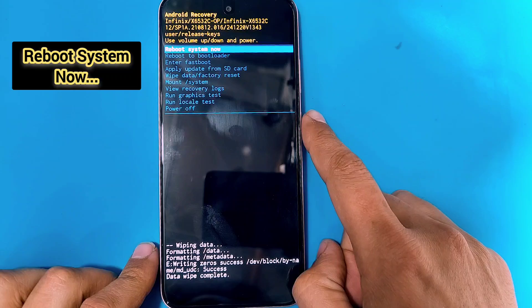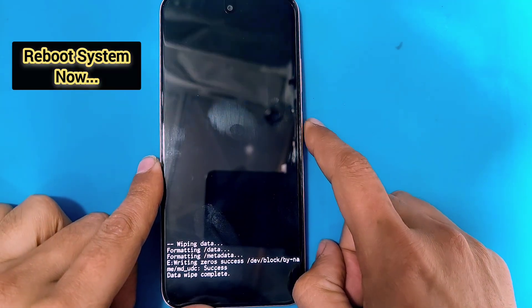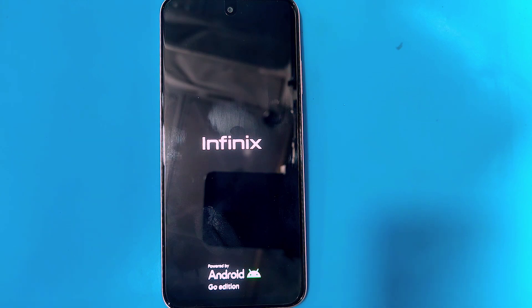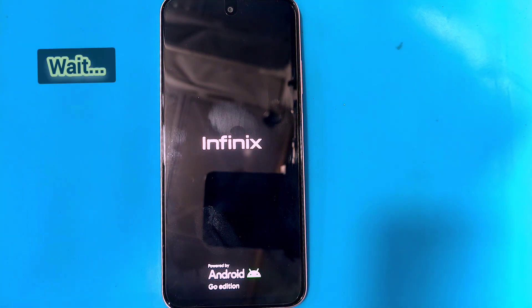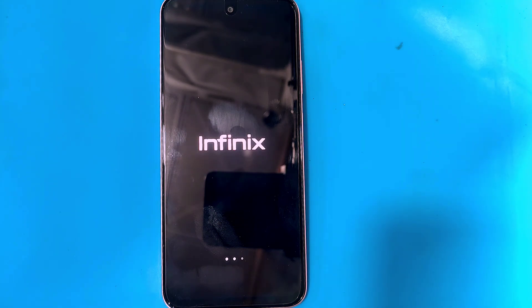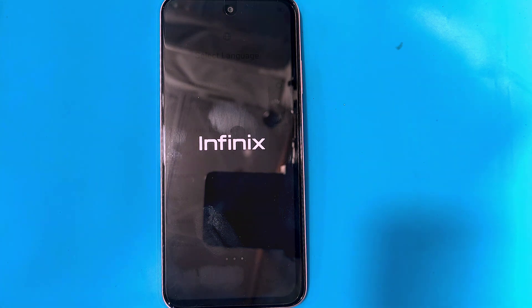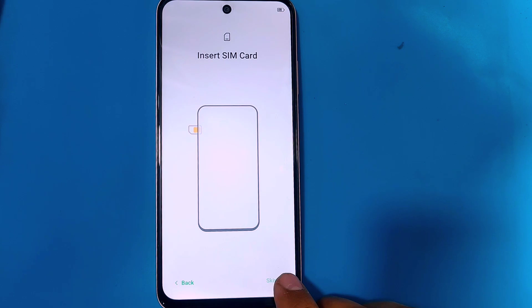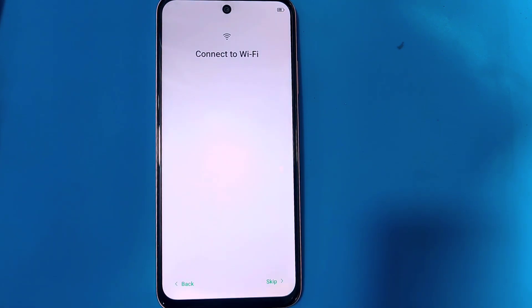After that, select reboot system now and your phone will restart. After the restart it will take some time to load up, so you have to wait for a while. From here, set up your phone, click on next, move on, and after setting up your phone you will be able to use it normally again.